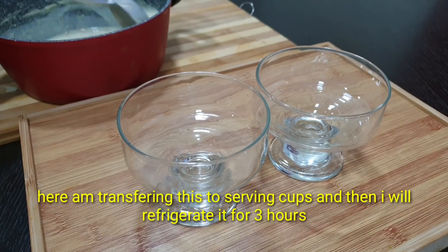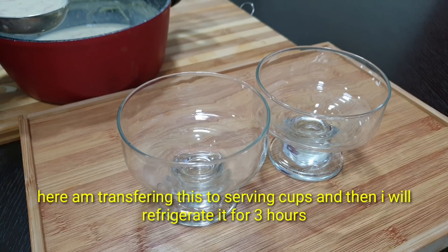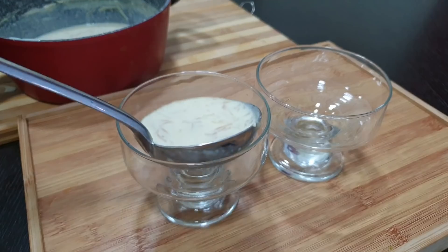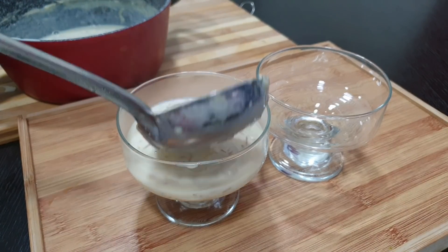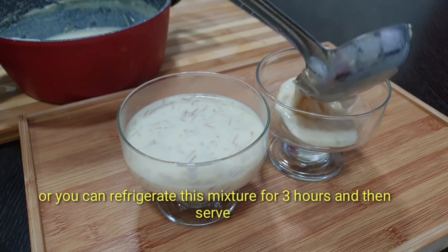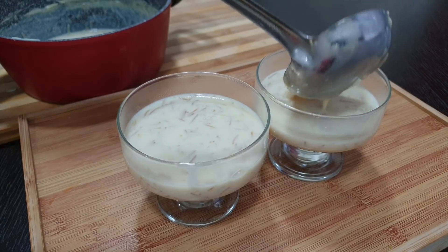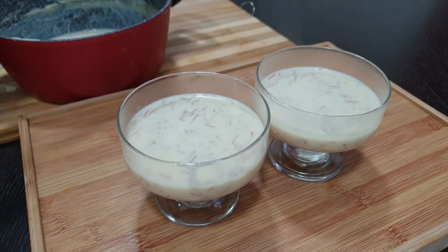I will pour it into serving cups and set it in the fridge. Cook it for a short time and then transfer it into serving cups and place it in the fridge to set.